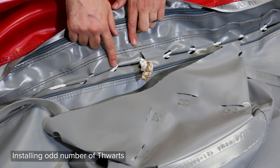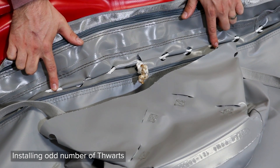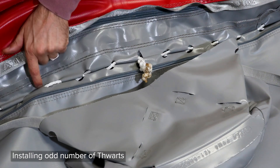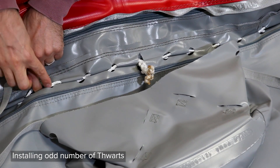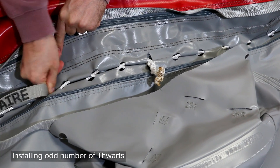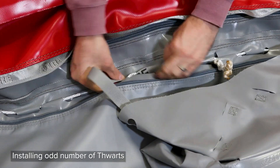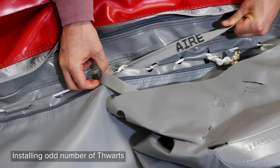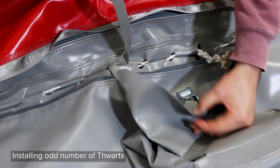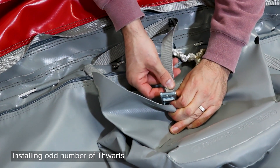The thwarts will span seven lace loops from the front strap to the rear strap on the thwart. From the center, count three lace loops back and run your strap down and back through the other side of the lacing so the lacing shows an X pattern on top of the strap. This allows the strap to pull evenly on the floor lacing without rubbing on the PVC. Try to keep the straps as straight as possible when installing the thwarts.